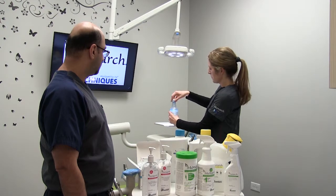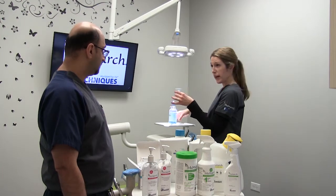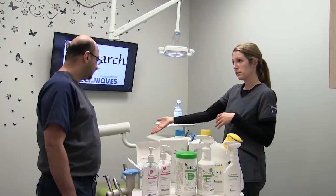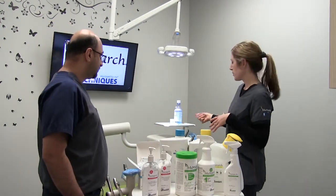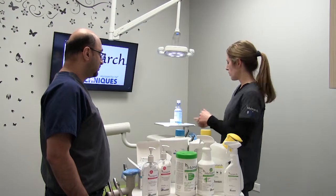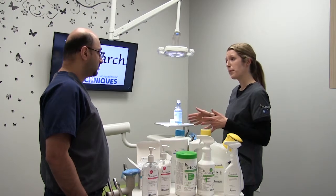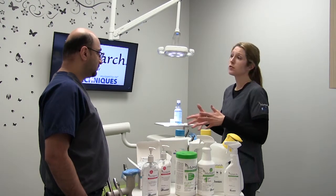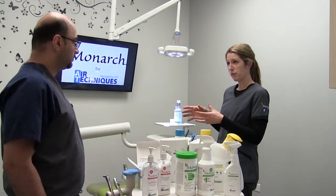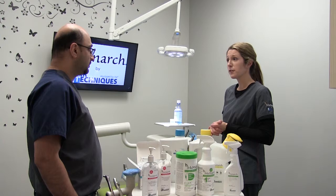You measure two ounces in the measuring cap. You would then take your bottle off the unit, dump out the water, and purge your water lines. Then pour the two ounces into your bottle and run your high speed and your water lines. When you start to see the product come out, stop. Ideally leave it sit for 24 hours — over the weekend is fine. When you get in on Monday morning, take the bottle off the unit, dump out the remaining amount, fill the bottle like you normally would, and you're ready to see your first patient.